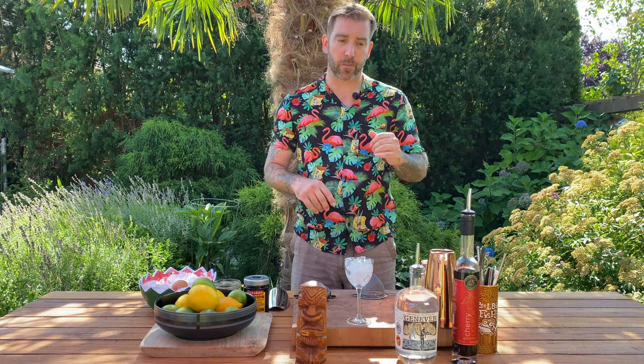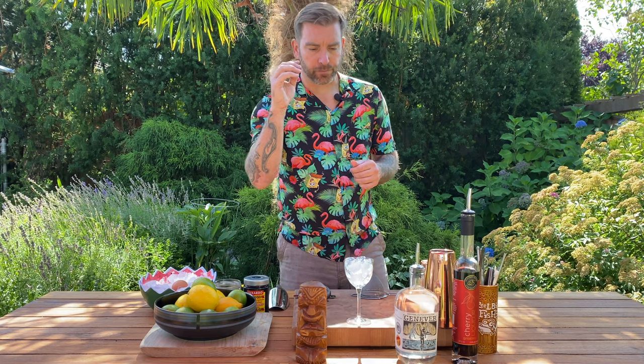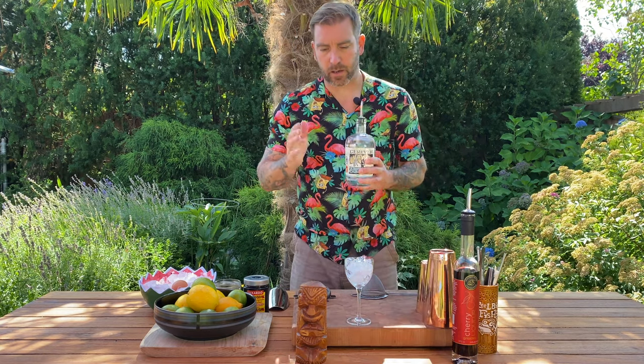Anyhow, the original Million Dollar Cocktail is actually made with London Dry Gin and sweet vermouth, then pineapple juice and an egg white. But I'm changing it up a little bit — I'm going to use Divine Distilleries' Genever.